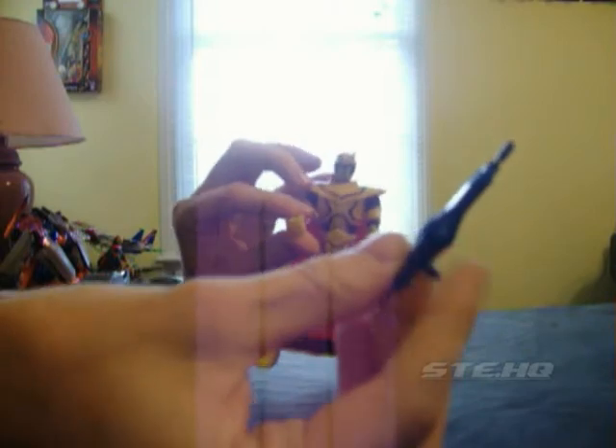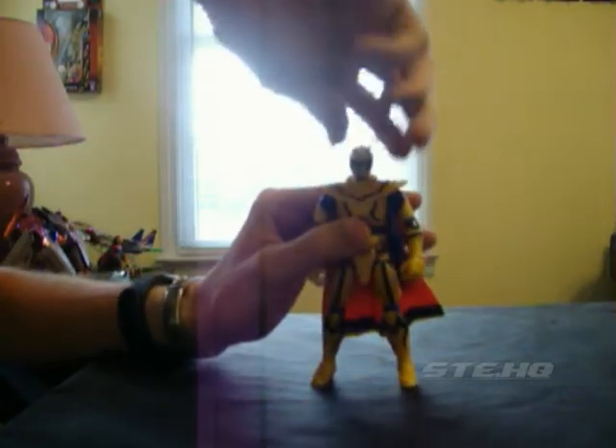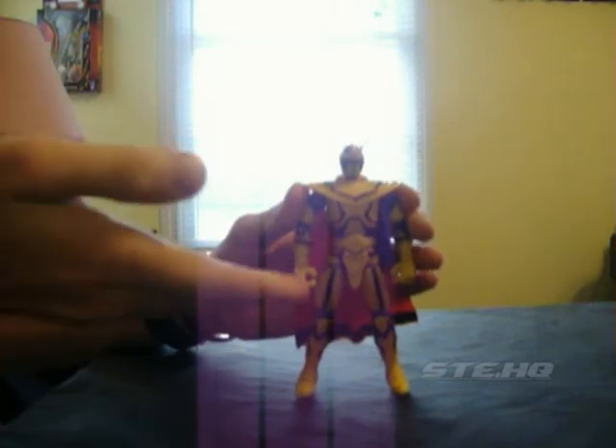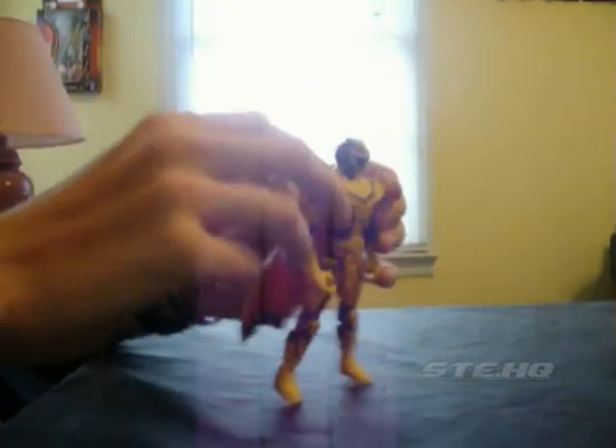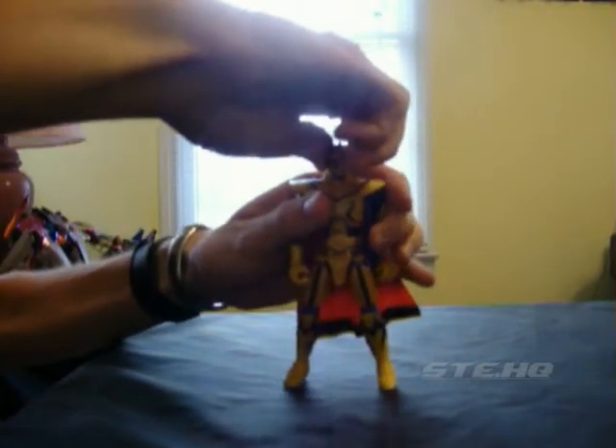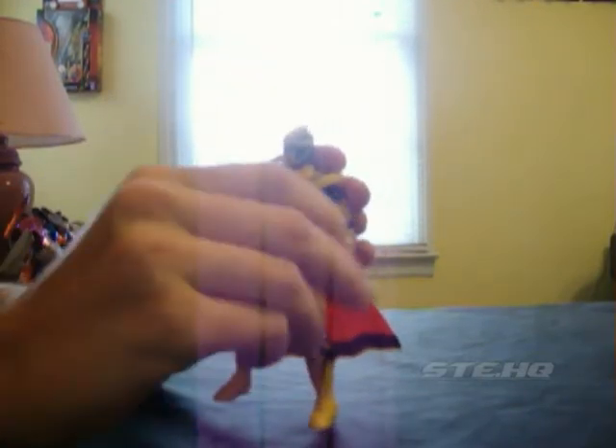He also has his lamp blaster, or whatever it's called, even though it's blue — in the show, it was gold. You can either put it in his hands or you can put the peg in the hole. For articulation, he's got a bunch. Why can't Bandai of America actually do this? It can do a full 360, but back here it gets stuck around the neck area. I wouldn't want to scratch up his paint because he's good looking. Arms can go around a full 360, they can bend at the elbow, he can swivel at the elbow, and he can rotate at the wrist.